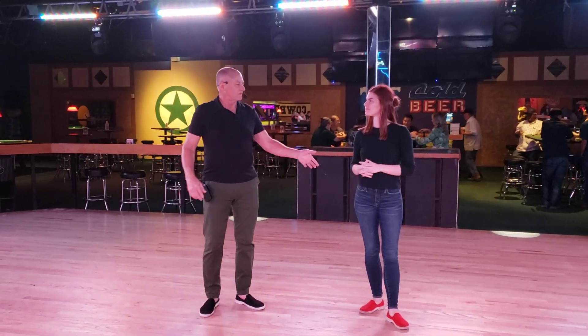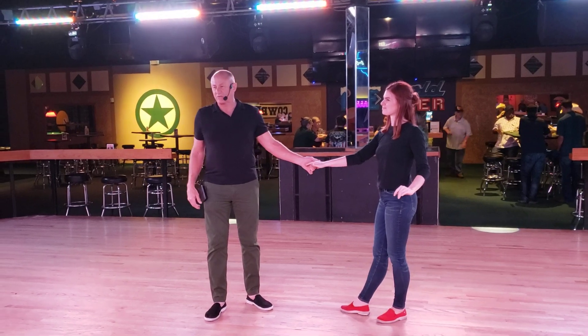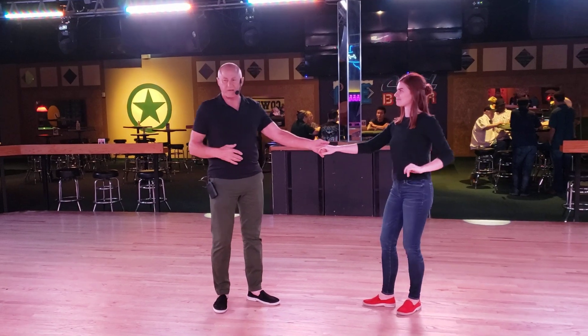Oh man, I'm going to be famous. Here we go. Alright, so this is Electric Cowboy Lewisville on the left. I have Allison helping me every week and she's wonderful for that.